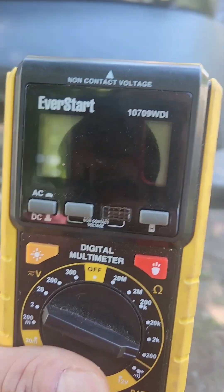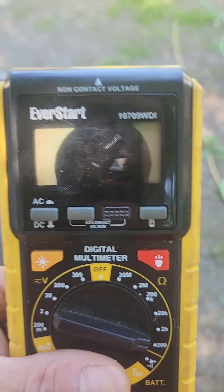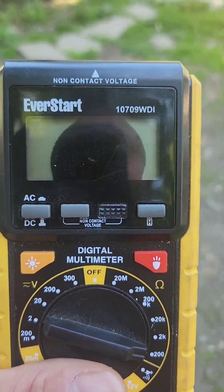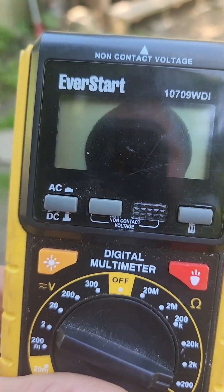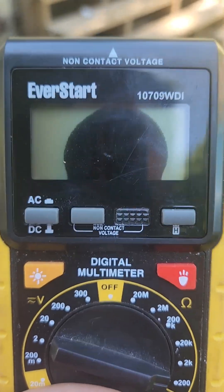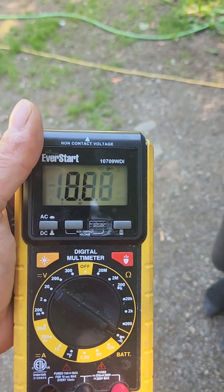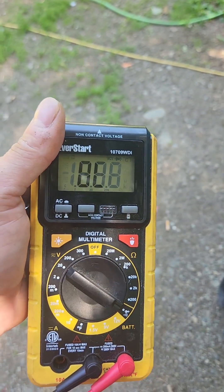I left my multimeter in the sun and the whole screen was black. Now it's going away after I took the batteries out. Let's see if it gets better. It's already getting better as it cools down. And there it goes, it's gone. Let's see if it works. Alright guys, it's kind of working now that it cooled down.